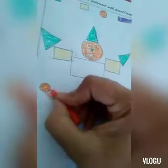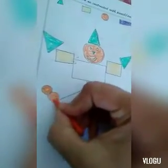Now I will color this circle, and now I have this circle, and now I have this circle — coloring all the circles with orange.